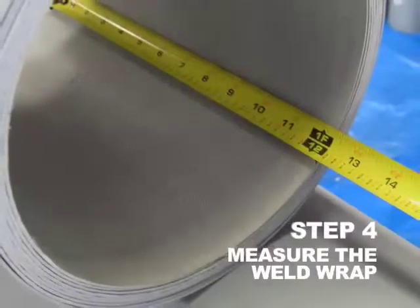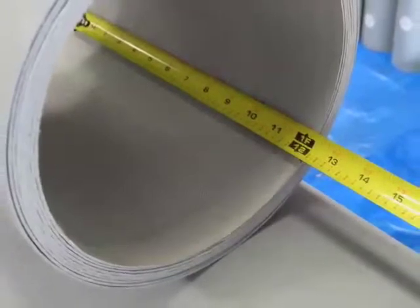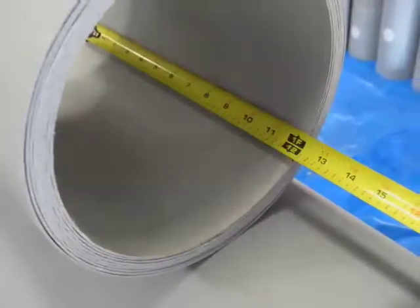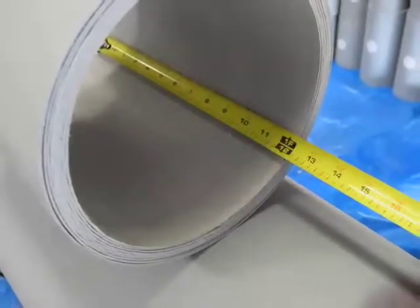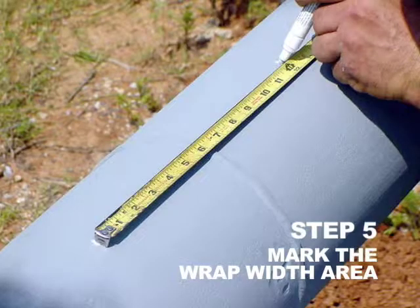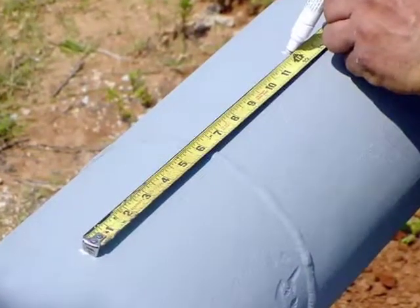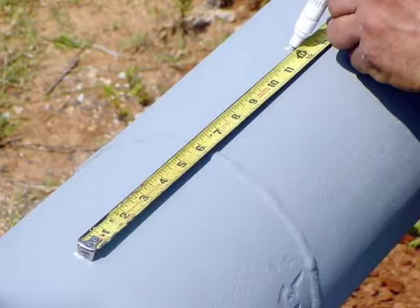Step 4. Measure the Weld Wrap. Although the weld wrap sleeve is typically 12 to 18 inches wide, measure the actual width for repair area marking preparations. Step 5. Mark the Wrap Width Area. Center the measured weld wrap width from the girth weld and mark reference points.